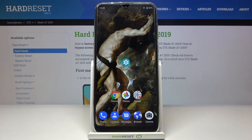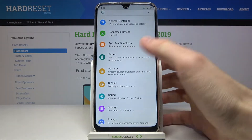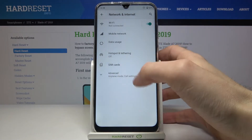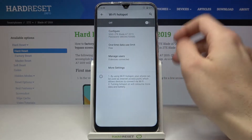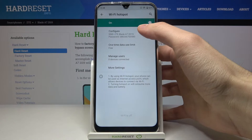Here I have the ZTE Blade A7 2019, and today I'm going to show you how to enable portable hotspot on this device. First, you have to open Settings, then enter Network and Internet, go to Hotspot and Tethering, then Wi-Fi Hotspot, and you can enable it here.